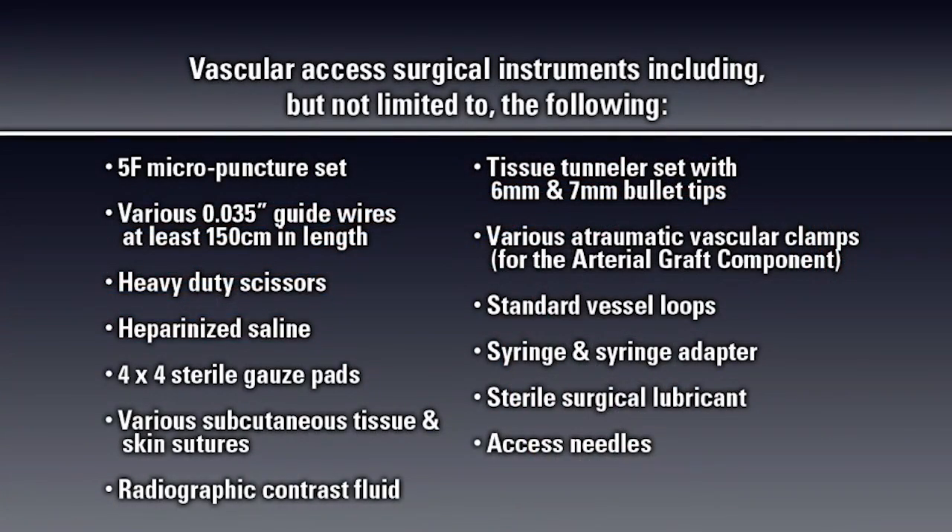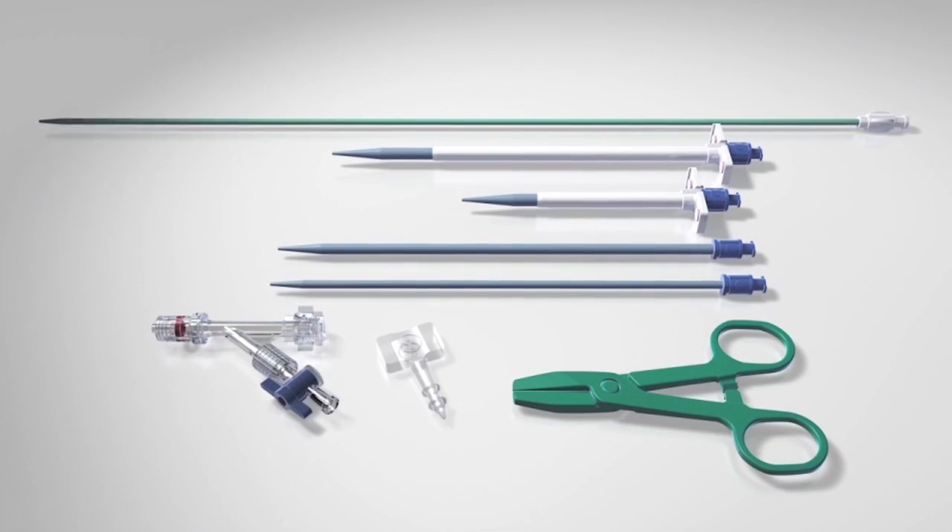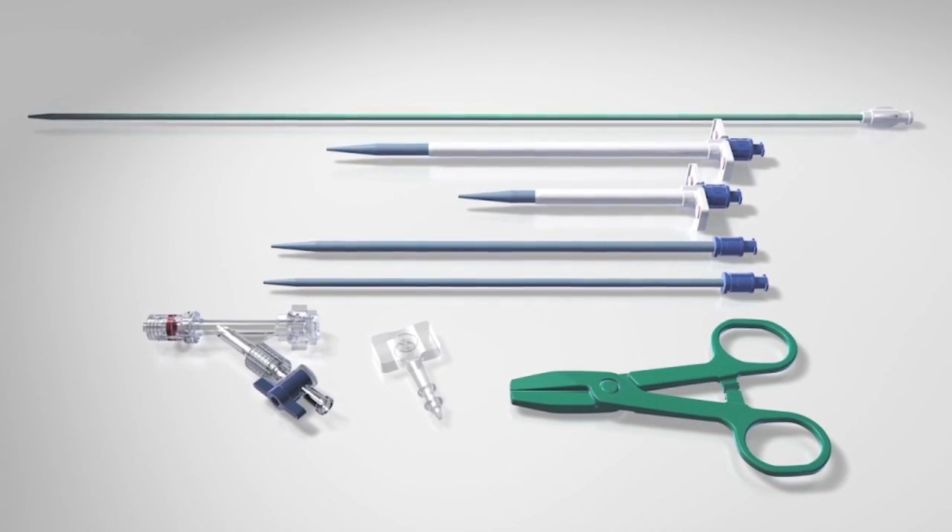Equip a standard operating room with fluoroscopic and ultrasound guidance. Vascular access surgical instruments necessary to implant the HERO graft include items such as a 5 French micropuncture set, various 035 guide wires at least 150 cm in length, heavy-duty scissors, tunnelers, and atraumatic vascular clamps. An accessory kit is provided to aid in the placement of the HERO graft.